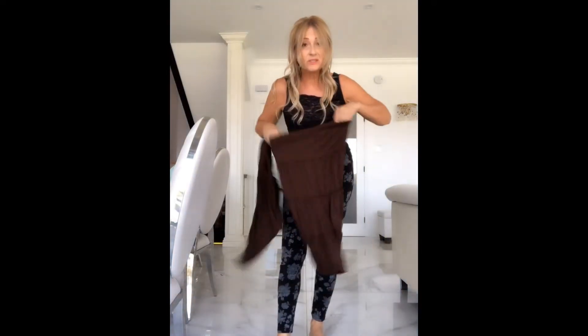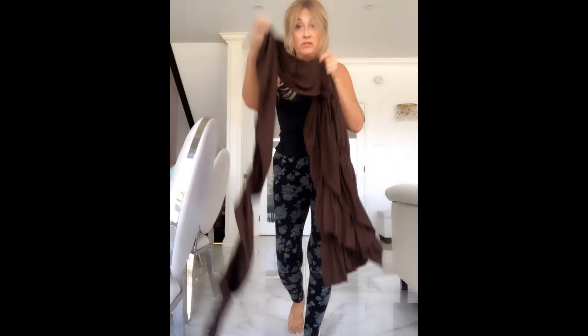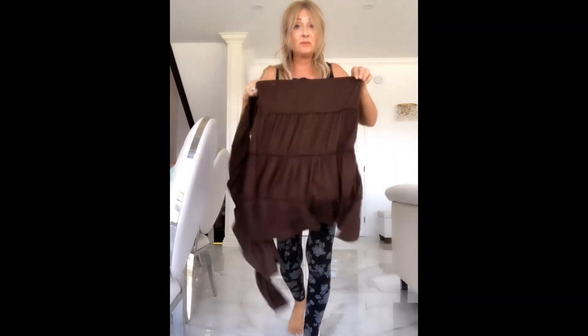Now that you've seen what I've done with the green dress, I am doing something else with this skirt because I have this whole bunch of material left. Let's see what I come up with — and it's going to be really cute.